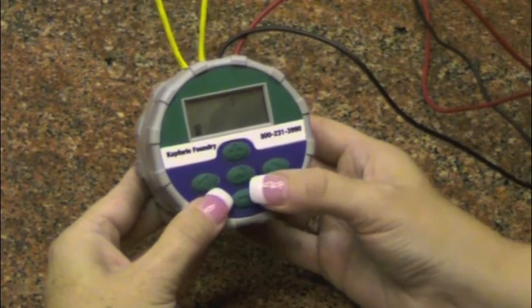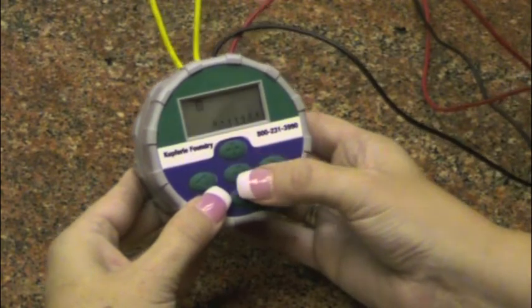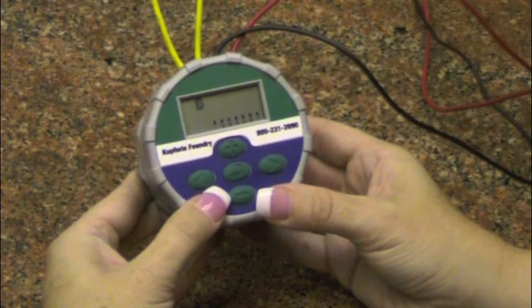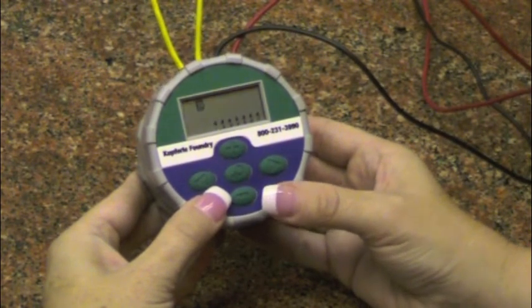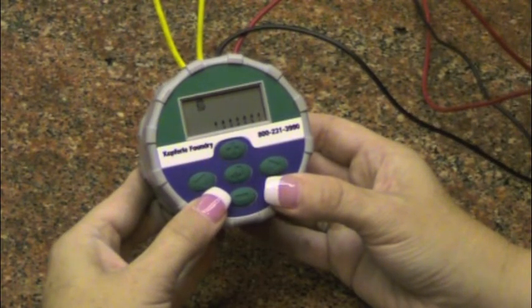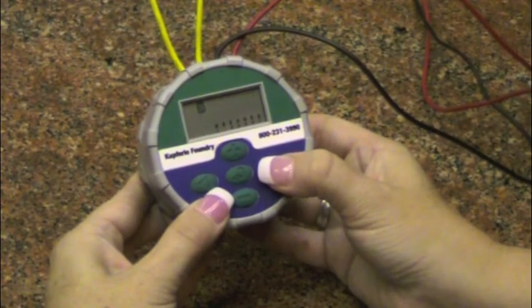Press the main menu button until the current days icon is displayed. On the days of the week menu, you will see water drops and the numbers 1 through 7. Each number represents a day — Sunday marks the first day of the week, Monday is 2, Tuesday is 3, and so on.